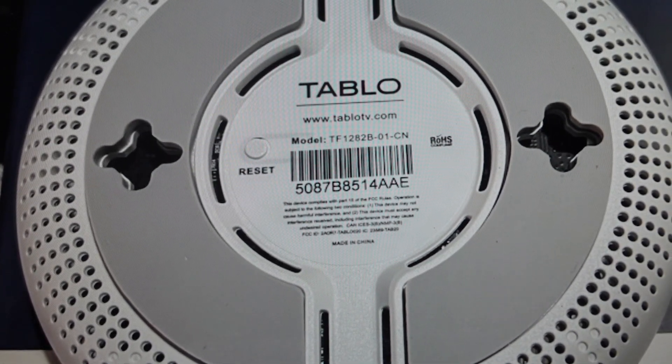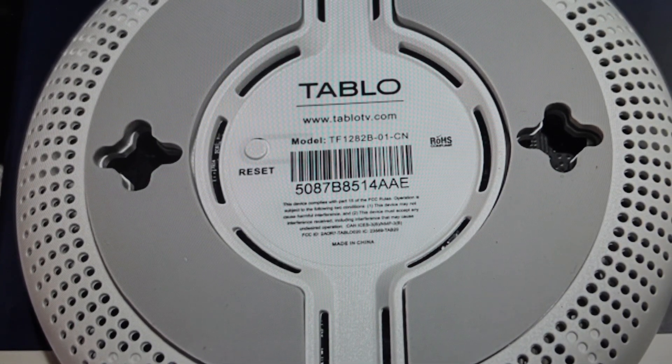Hey everybody, this is a quick video in case you have a Tableau DVR fourth generation and you need to do a soft reset or a force reboot on it.